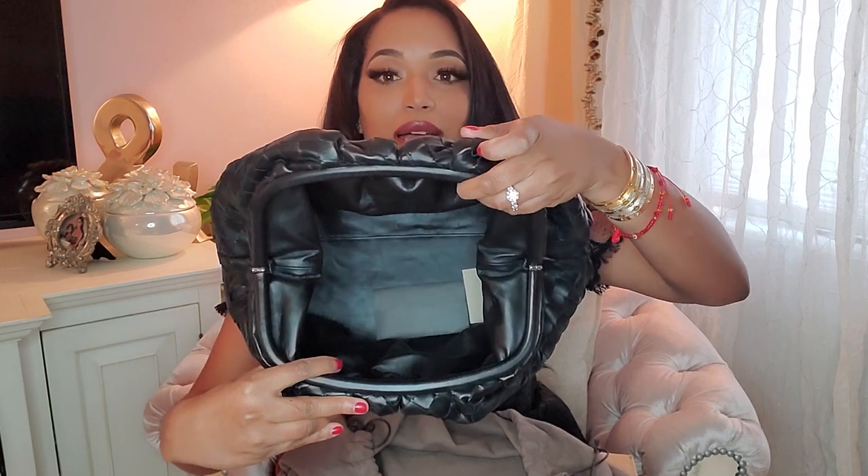It is super soft and it's super spacious. I could fit two water bottles, two makeup bags, car keys, keys, my man's stuff, anything and everything in this bag.